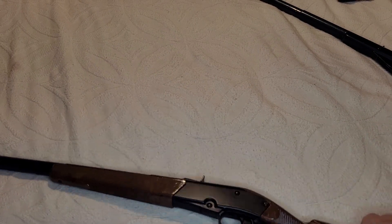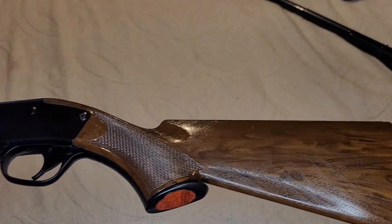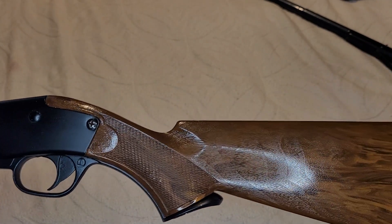Hey friends, it's Russ here again with Daisy Lever Gun Fun. Quick look at a couple of guns that I just got done doing a little revamp to.